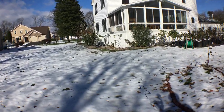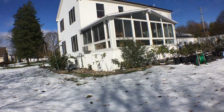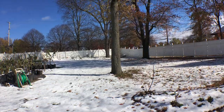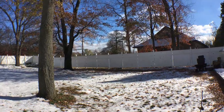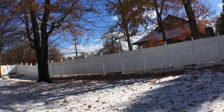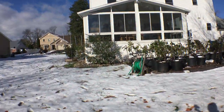Hey everyone, it's Ross. It's a bit of a windy day out, so I apologize for the wind. As you can see, there's a lot of snow on the ground. We had a pretty nasty storm that came in — tons of wind, a pretty good amount of snow — and things are looking like winter's coming.